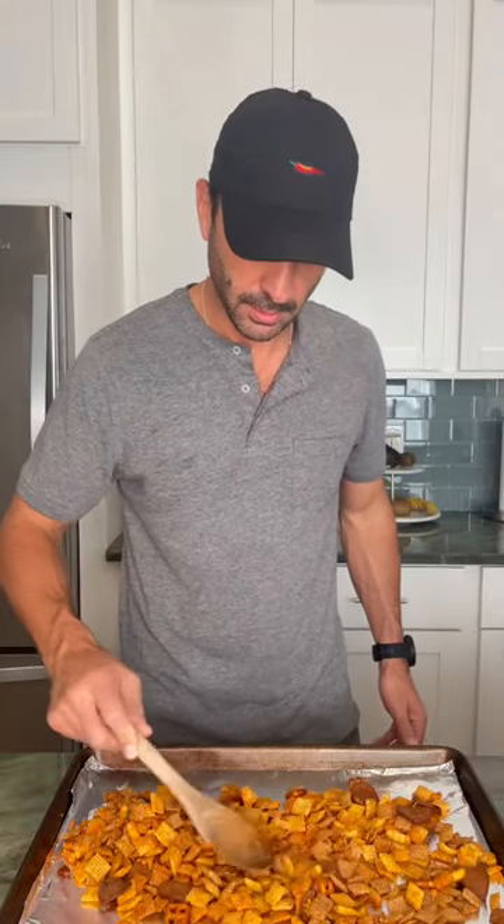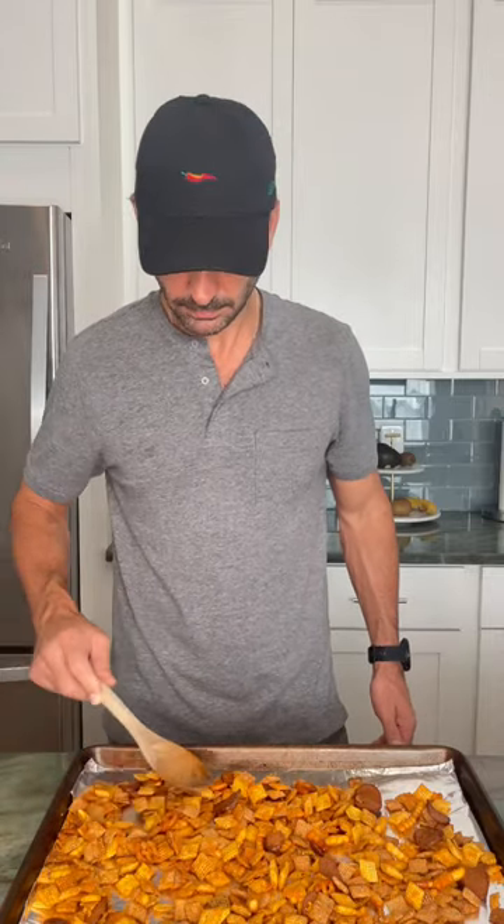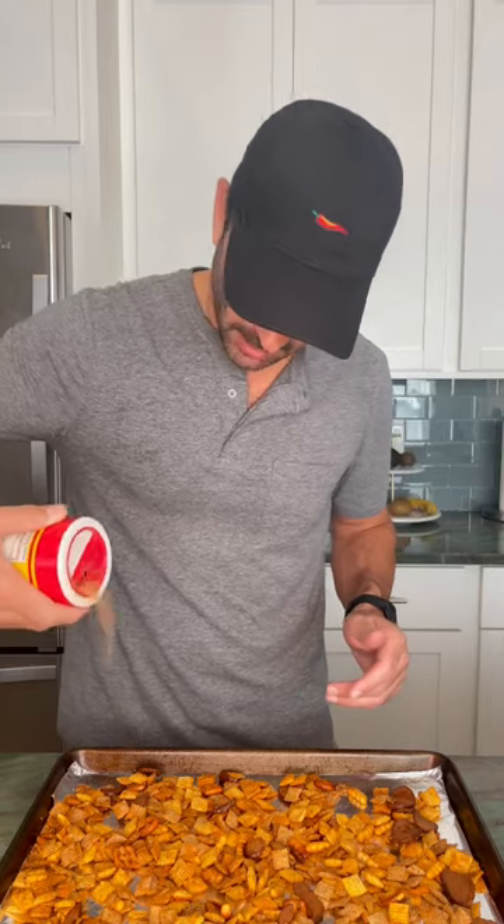You want to spread it out in kind of a thin layer — just want to make sure they all get the proper cooking that they need. To add a little more flavor, we're gonna add a little more Slappy Mama, a little sprinkle of seasoning across the top.